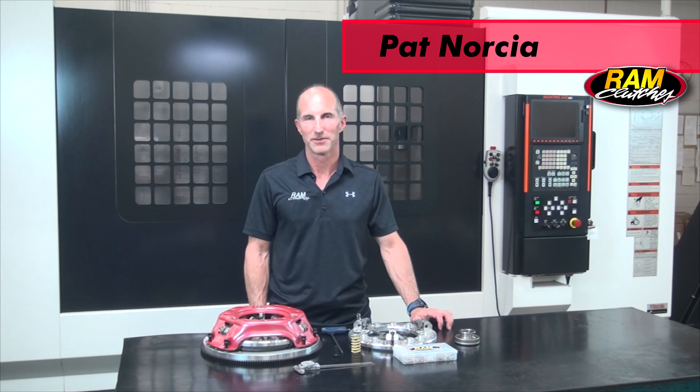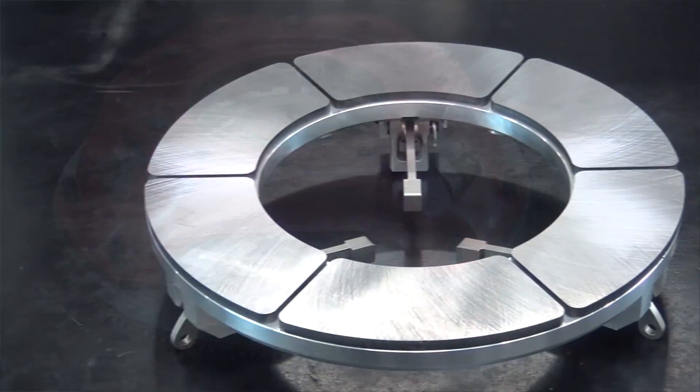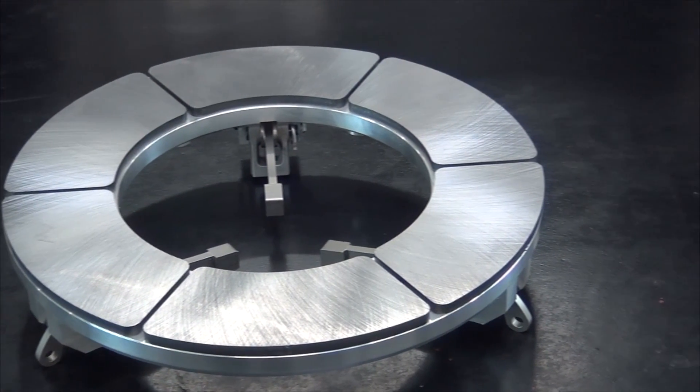Hi, I'm Pat Norsha with Ram Clutches, and today we're here to talk about the Ram single disc centered iron assembly with a billet aluminum pressure ring. This unit is ideally suited for cars in the 600 to 1200 horsepower range that may be small block or big block equipped, racing in gasser type classes or gear jammer type classes that typically do not have access to an onboard data recorder.